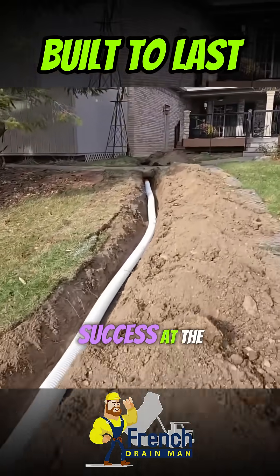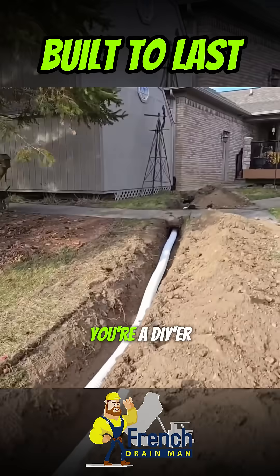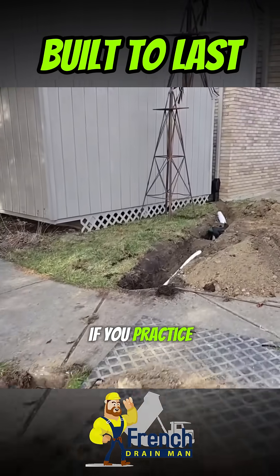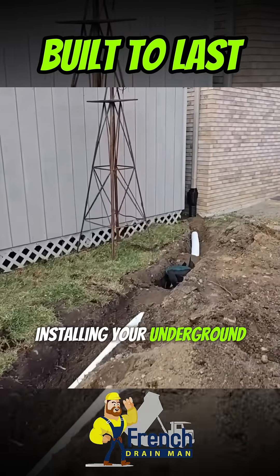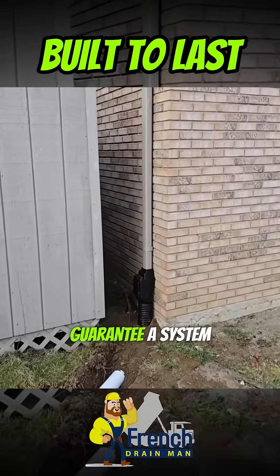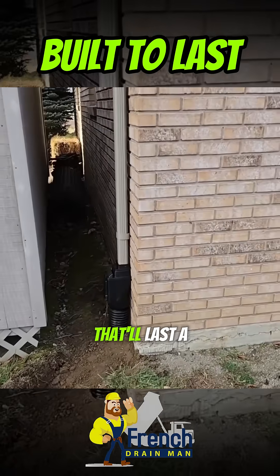This install practice will guarantee you success at the highest level, whether you're a DIYer or a contractor. If you practice installing your underground buried downspout systems this way, I guarantee a system that'll last a lifetime.